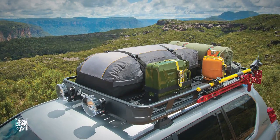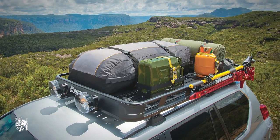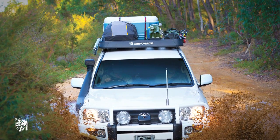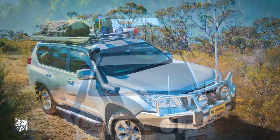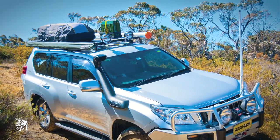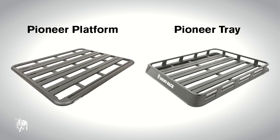Rhino Rack's Pioneer Tray suits a range of popular vehicles including four-wheel drives and utilities. So if you're planning a cheeky weekend away or embarking on a serious four-wheel drive trip, Rhino's newest range of Pioneer Trays looks sleek, stylish and complement the look of your vehicle. The Rhino Rack Pioneer Platform and Pioneer Tray are the perfect solution to carry all your luggage and equipment.